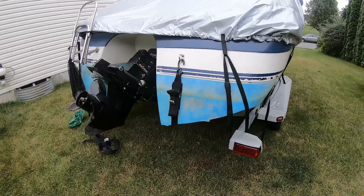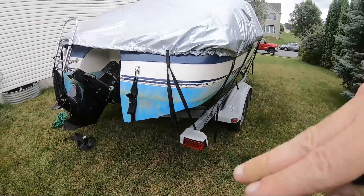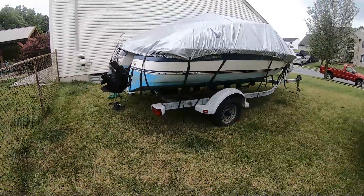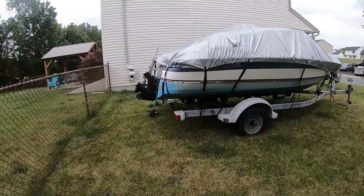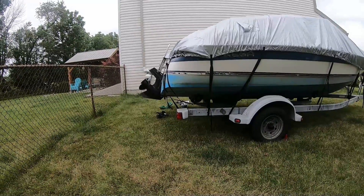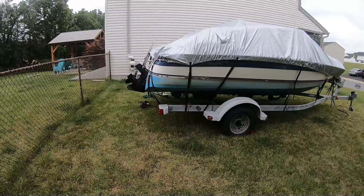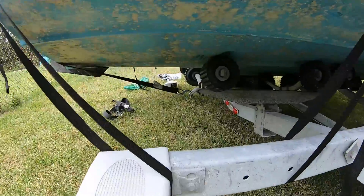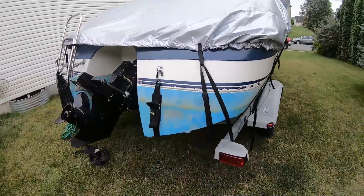Transom straps are the straps that go from the back of the boat on the transom down to the trailer, to hold down the back of the boat so it doesn't bounce around as you're towing. My boat is a little maybe oversized for the trailer — the boat does stick out probably a good 10 inches or so past the tail lights. The transom strap goes all the way under the boat and hooks onto the back of the boat like that, and I'm not a fan of that.